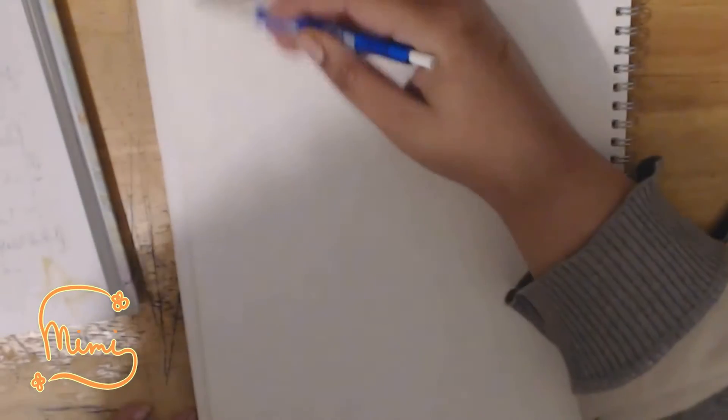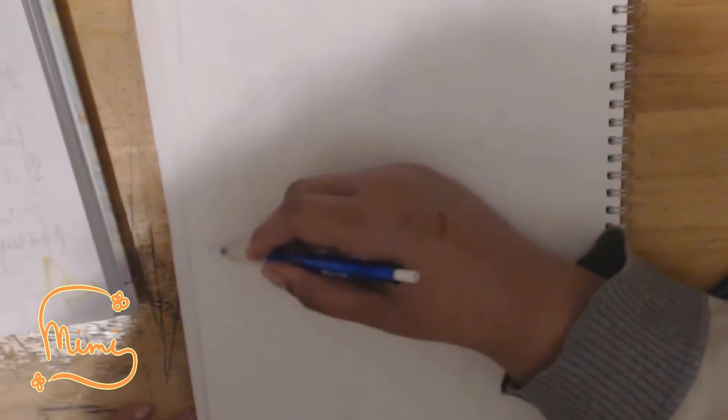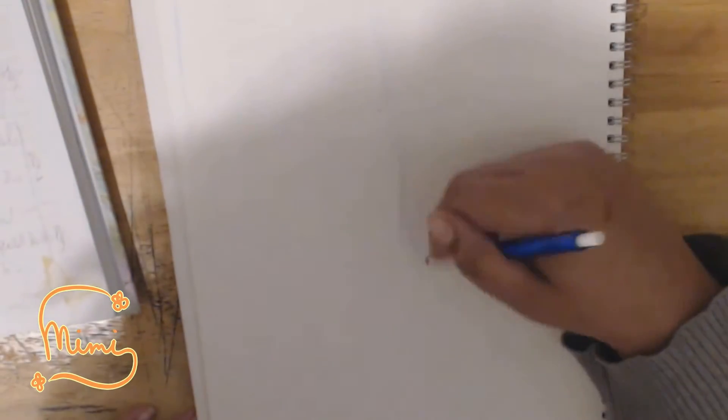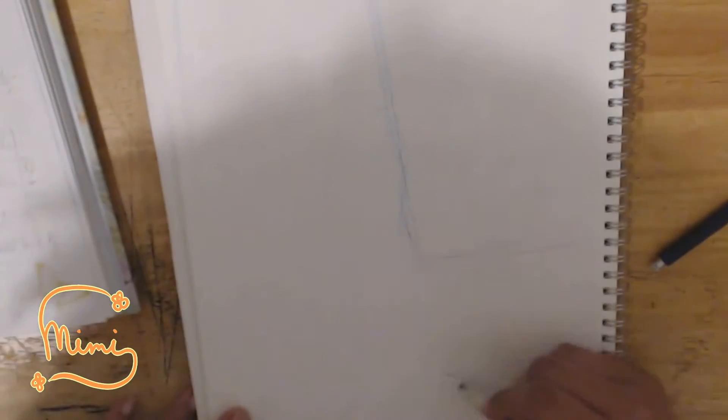Hey guys, this is GinoHoot, and I'm back with another video! Another sketch video! If you guys want to see more, make sure to comment or like videos similar to mine.